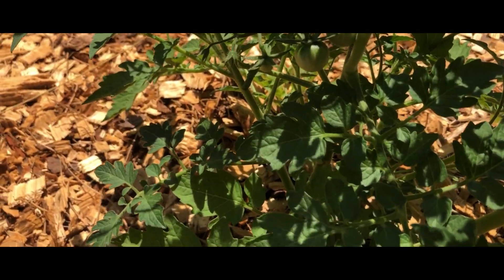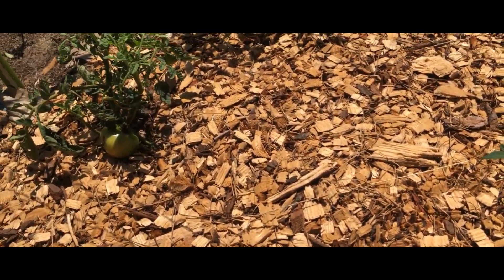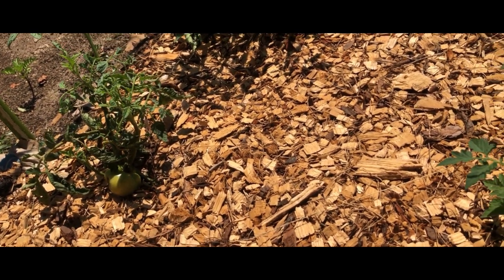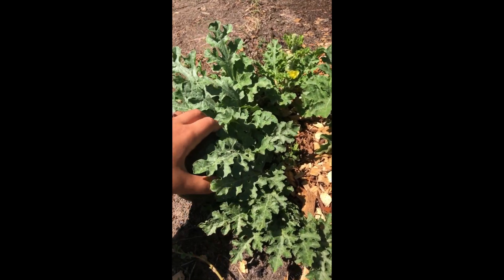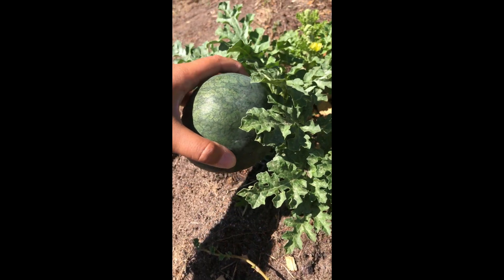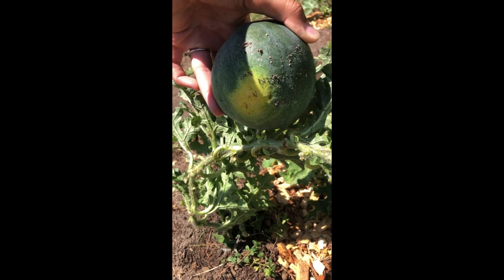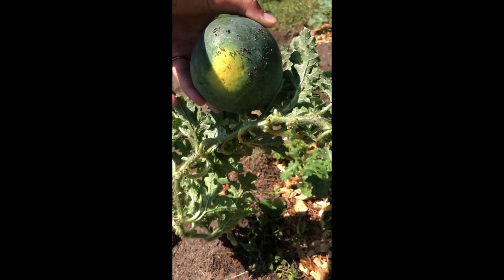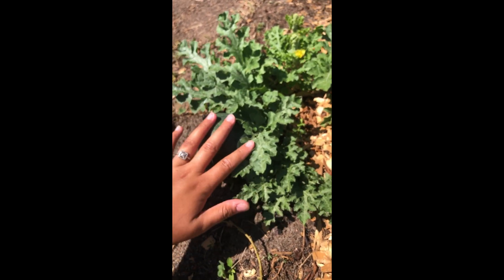None of the tomatoes back here are ready yet. I just harvested a couple off of this one yesterday. Let me come over here to check on the watermelon baby. This rind is definitely starting to harden and has that yellow spot. But the stem is still green, so it's still growing. We'll just leave it to grow for a little bit longer before we harvest that one.